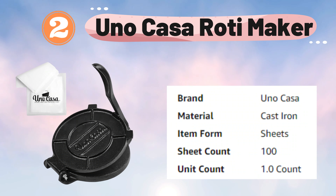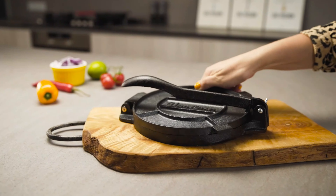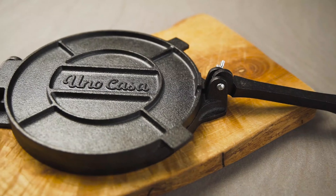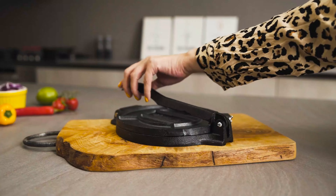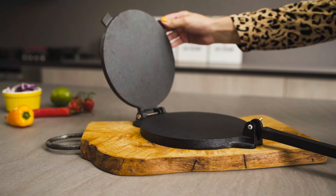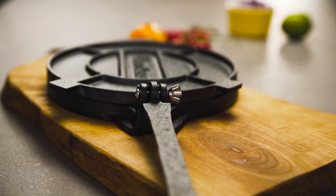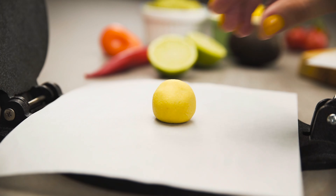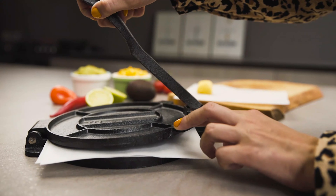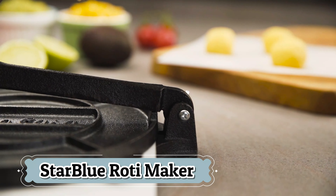Number 2: Uno Casa Roti Maker. The Uno Casa Cast Iron Tortilla Press is an 8-inch tortilla maker that also serves as a versatile Roti Maker. Constructed from high-quality cast iron, this press is pre-seasoned, providing a non-stick surface that is ready for immediate use and ensures durability and longevity. Its robust build guarantees even pressing, resulting in perfectly shaped tortillas, rotis, and other flatbreads with minimal effort.